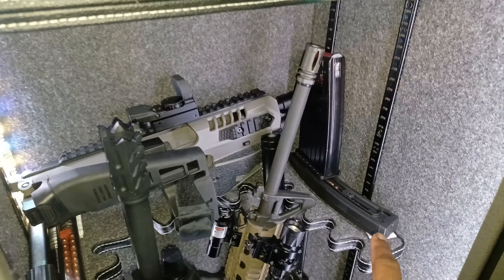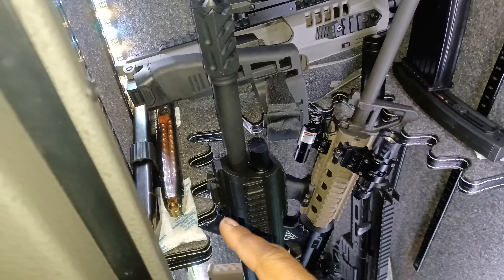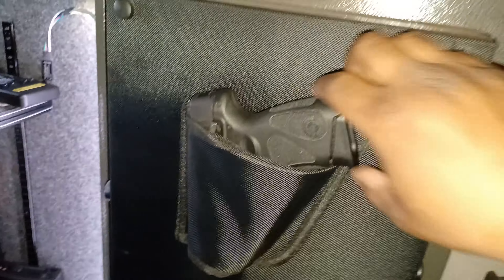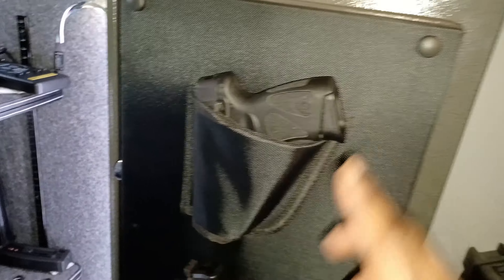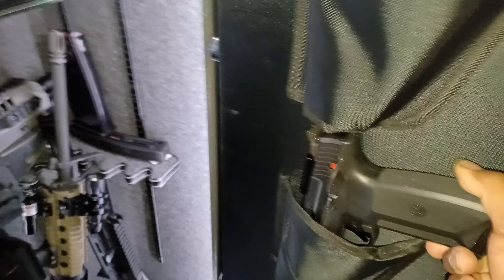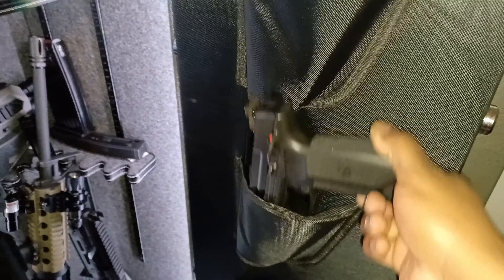I got extra mags, got my drum mags. That tan mag came with the Delton DTI — I just made a video on that. Got my MCK kit back there. GSG-16 mag right there. Got my 30s for my Glock. This one is for my Glock, and this one is for my Taurus.